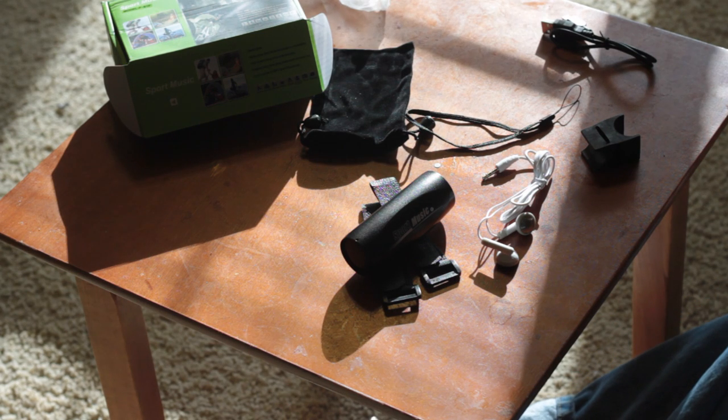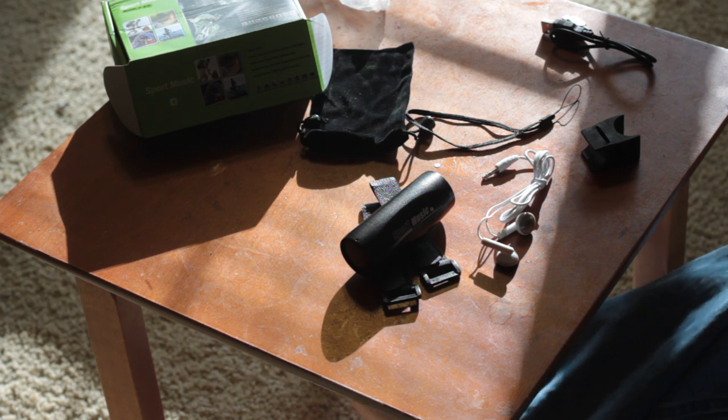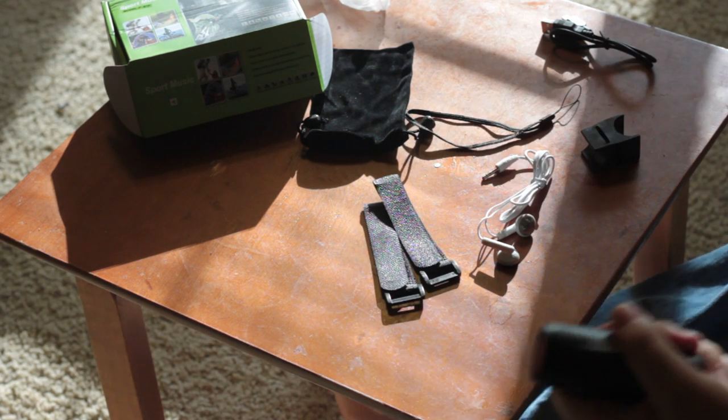Hey guys, John here again with another cool new product from Shark. You guys are used to seeing motorcycle products from Shark, but I know some of you may ride bicycles. And this is something new from Shark that's more for bicycles or maybe even a really quiet scooter. And this is the Shark Sport Music.